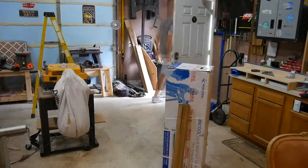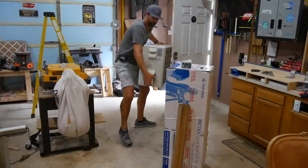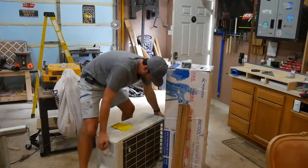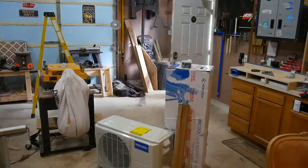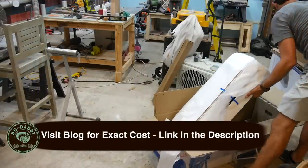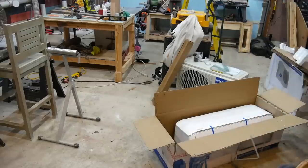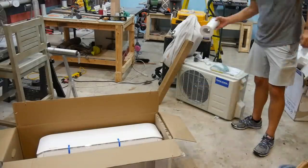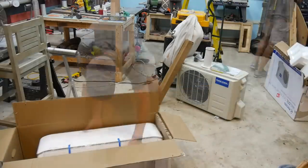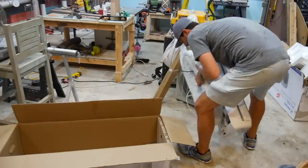I bought this Mr. Cool one and a half ton ductless mini-split online and it was shipped to my house in three boxes. I really like these units because they are 100% DIY, energy efficient, affordable, and the refrigerant is pre-charged so no need for an HVAC professional. This is my second time purchasing this unit. I installed one about 10 months ago in my loft and it is working really, really well.